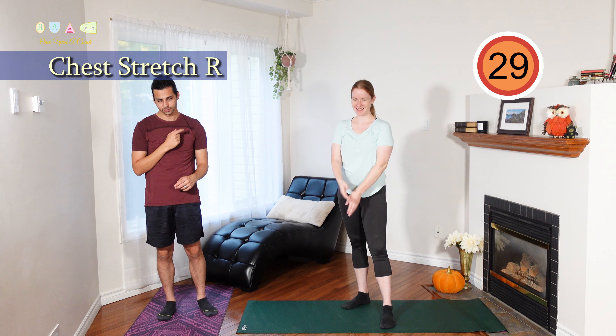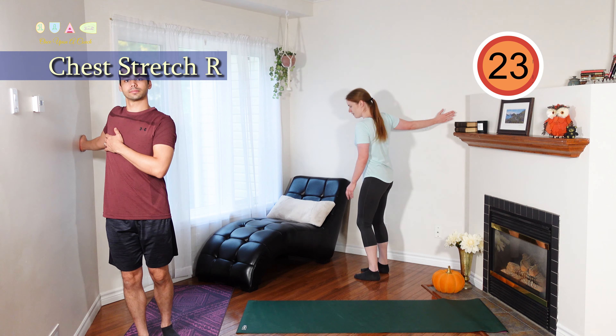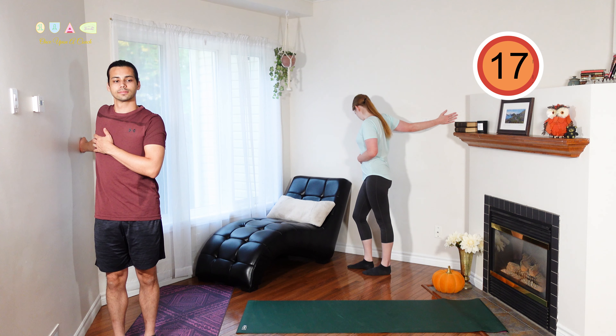Our next move will be a chest stretch. Place your hand against the wall, fingers pointed away from you. Rotate the chest away from your hand until you feel the stretch in your chest. If you feel this in your bicep, rotate your arm so that your elbow points at the floor.